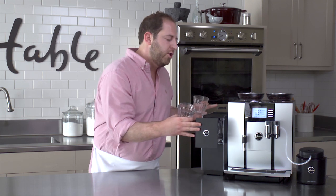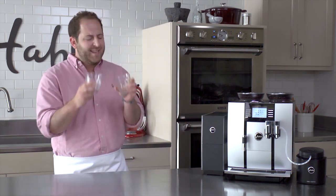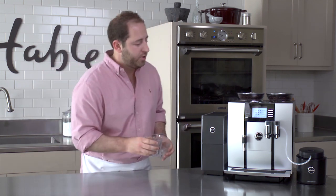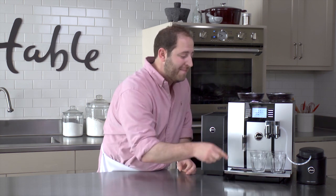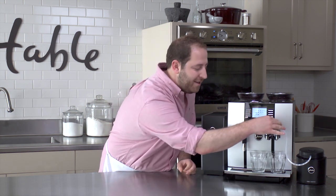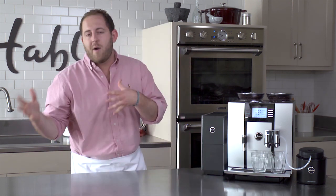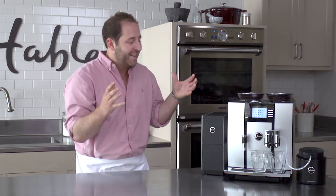We're gonna grab a couple of glasses out of the Jura glass warming station, which is phenomenal because it keeps your glasses warm and leaves the coffee at an optimal temperature. We're putting two cups into the coffee machine — that is indeed two cups going in at once. If you have a partner at home or a big family, you can do a lot more coffee in a lot less time.